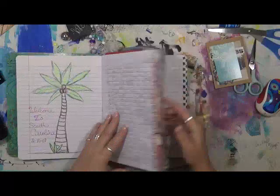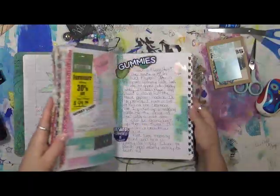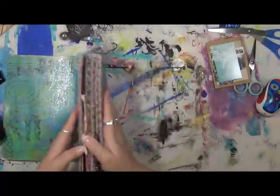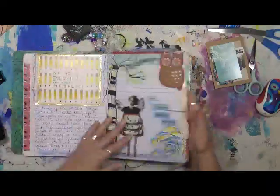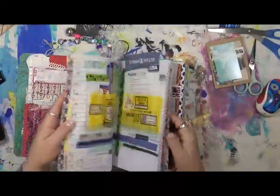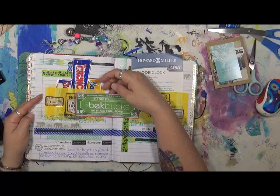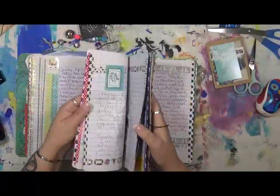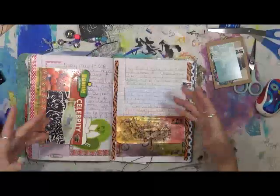I do a little bit of everything in here — everything from journaling to memory keeping to receipt keeping. I've even got my old handicap tag from New York that I kept in here. I put stickers in, cards that friends have sent to me. I enjoy the memory keeping process of this. I enjoy looking back on them.